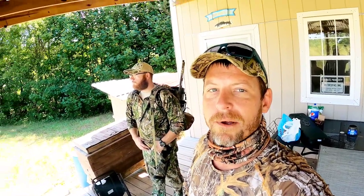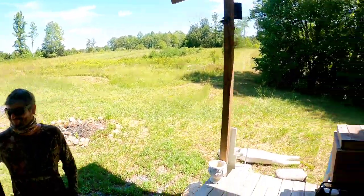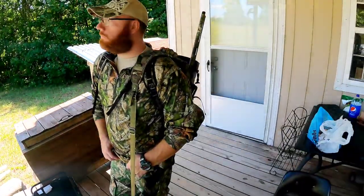Alright, what's up guys? We're here in Buckingham at the cabin and we're about to put on a dove shoot. Two weeks ago we came up here and cut all of the milo, millet, and sunflower that was in the fields, and it has definitely attracted some birds — we got about eight birds sitting in that tree right there in the field. I got Tad up here with me and Keegan, and they're going to head down to the creek bottom back behind the cabin.